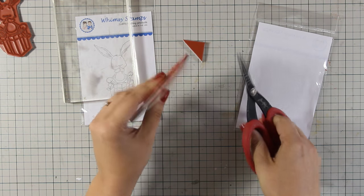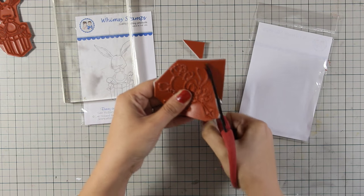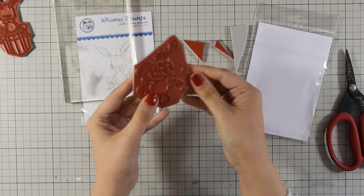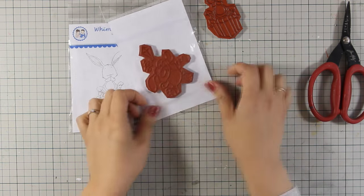I always like to cut out all the excess rubber stamp because that way it stamps even better. So I am using my Tim Holtz scissors and I'm making nice and straight cuts. Once that's done I am ready to stamp.